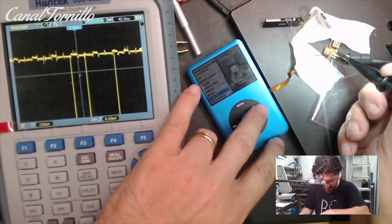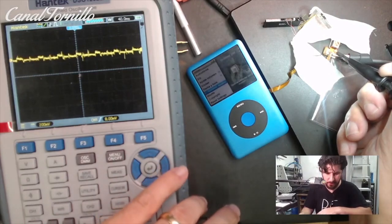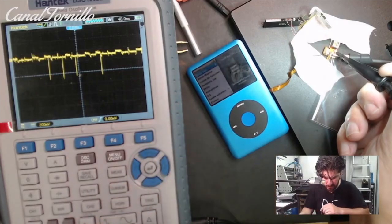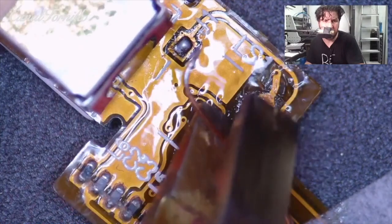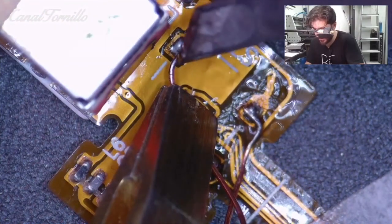With the oscilloscope I look for which of the terminals receives the signal for the clicker. I click on them, turn the wheel, and you can see some traces on the oscilloscope. These are the signals, and to those terminals we must solder the cables — the upper and lower right.